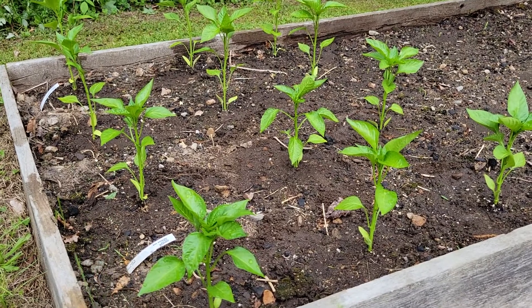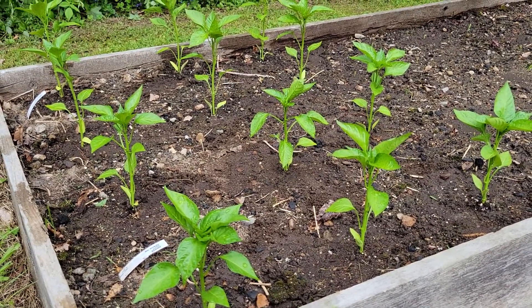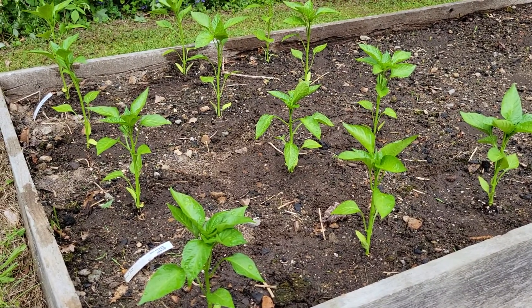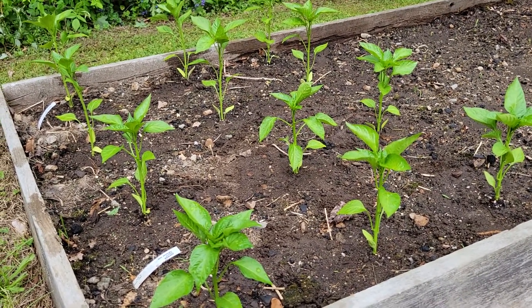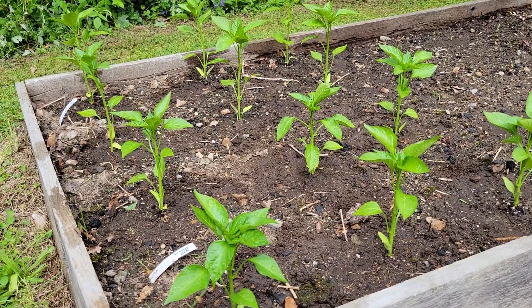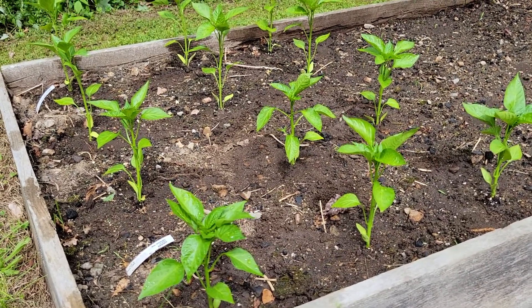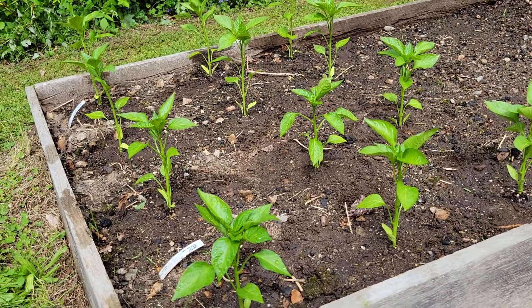What if I told you that you can do something to your plants when they're young that will force them to grow dozens of huge peppers? You'll be picking peppers for weeks, several months, right into the first frost. It's called topping, and it's super easy.